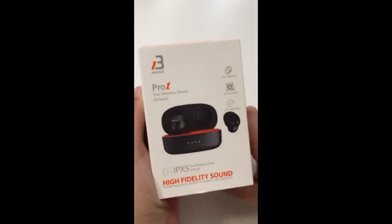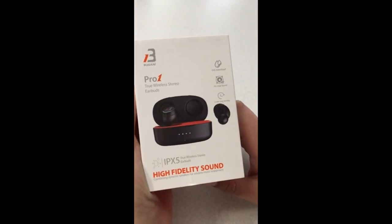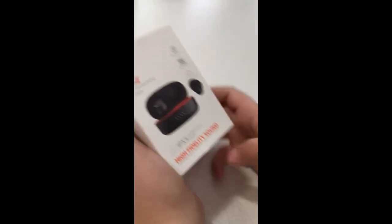I just wanted to show — it's a Pro One True Wireless Stereo Earbuds. Okay, let's see what's inside this box.